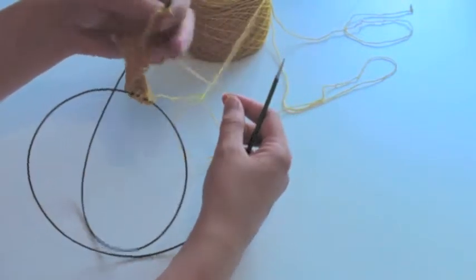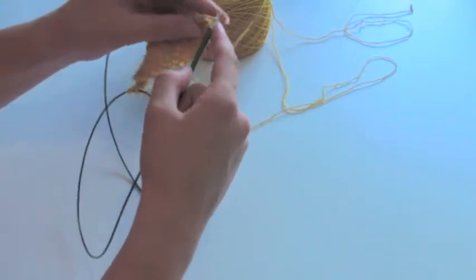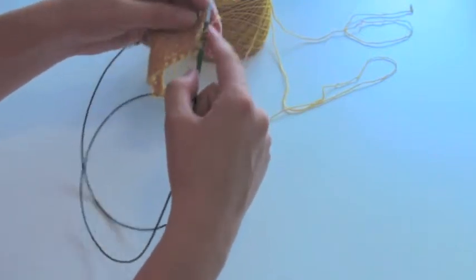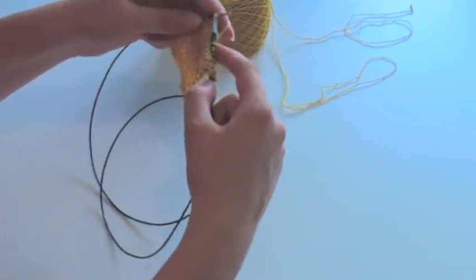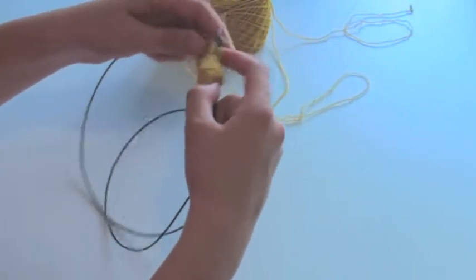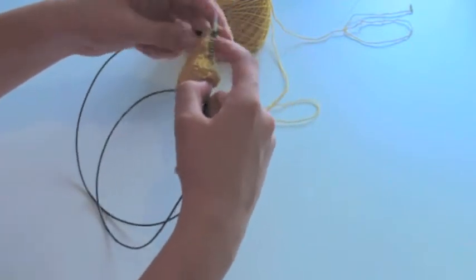I'll follow the instructions and knit through the back loop for all of these stitches, until I reach the last three stitches on the needle.